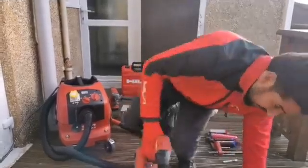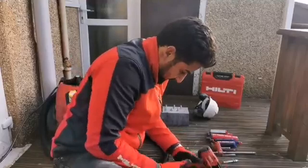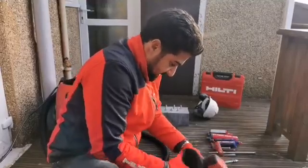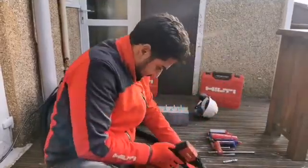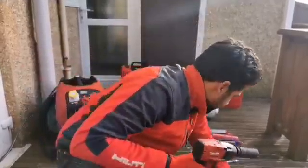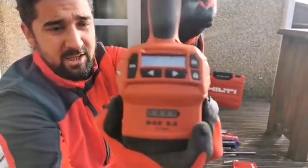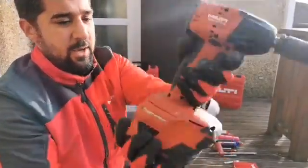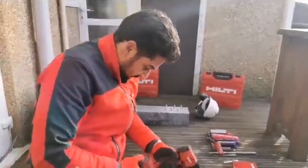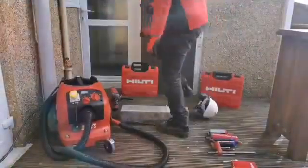I'm going to scan the QR code on this box to set it to the correct torque. Hopefully you heard that beep and saw it flash green — that is now set to HST2 M12. I'll just lock that in, get my PPE back on, and we'll tighten up the anchor.